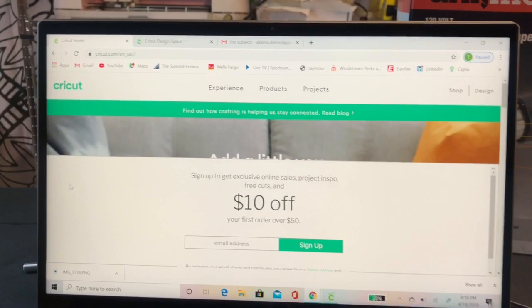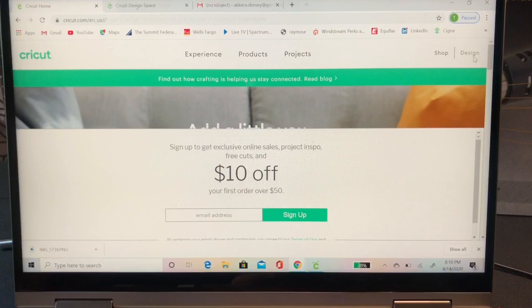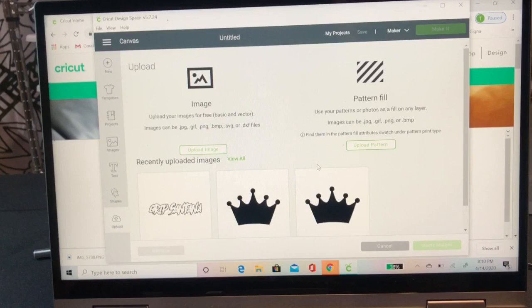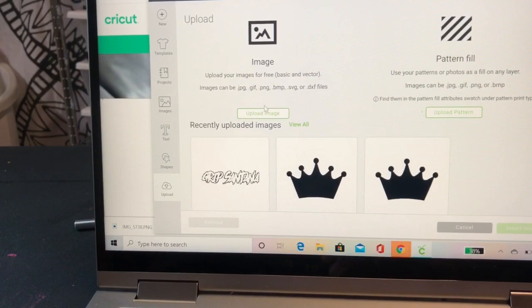We are here and we are ready to get started. This is the Cricut website. What you'll need to do is go to Design Space and download it - it's completely free, you do not need to have a Cricut machine. Hit download, and once it downloads like a program, open it up. This is how it's going to look. You won't have these pictures because those are projects I've done in the past.